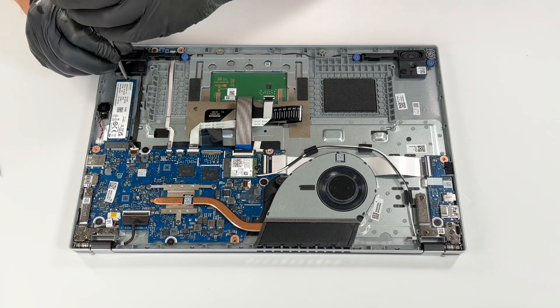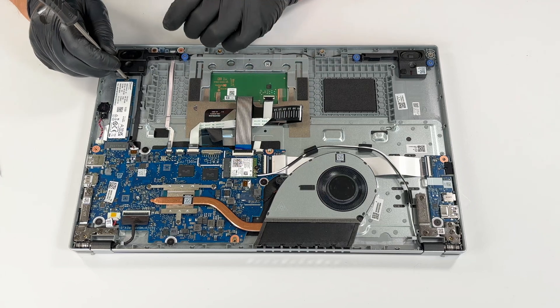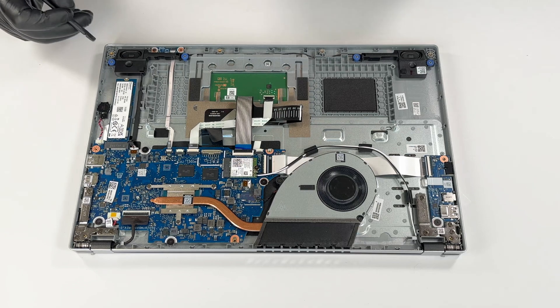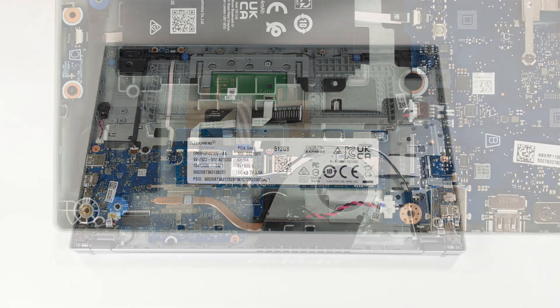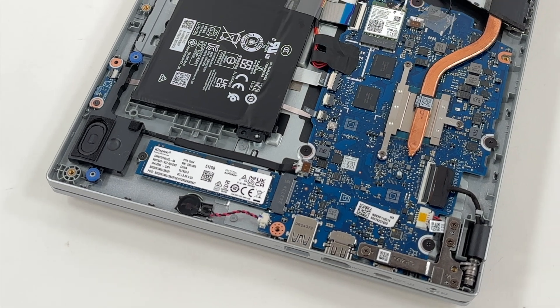To remove the SSD, unscrew the single retaining screw and then gently pull the SSD out from its slot. Our Acer Aspire GO15 AG1531P came equipped with a 512GB Kingston PCI Express Gen 4x4 SSD. However, the AG1531P's motherboard supports PCI Express Gen 3 with up to four lanes, slightly limiting the drive's maximum speed.